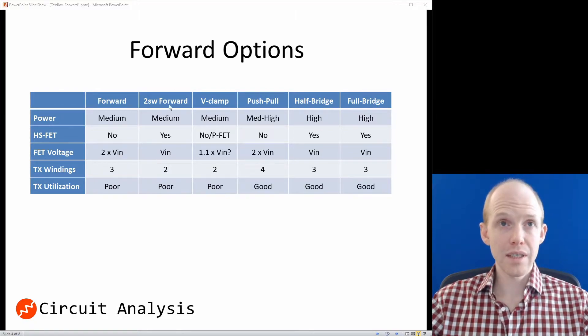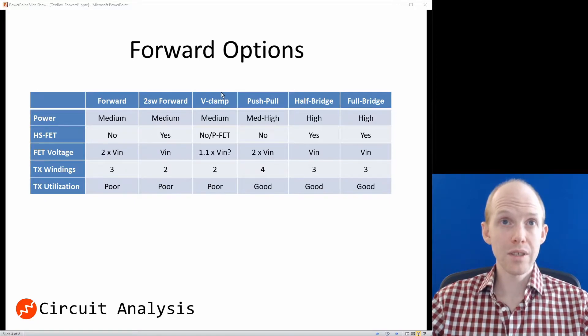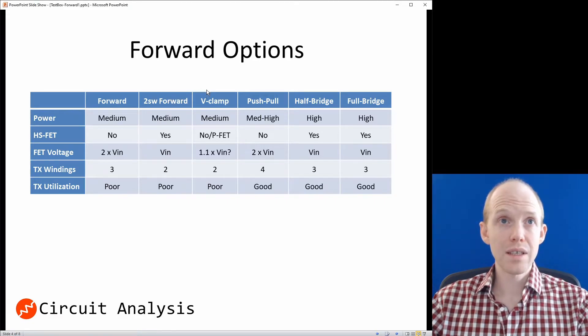That narrows us down to the 2-switch forward, the voltage clamp, the half-bridge, and the full-bridge. Looking at power levels, the half-bridge and full-bridge are more complicated and target much higher powers, like kilowatts, whereas we're doing 100 watts. So we can eliminate those and just look at the 2-switch forward and the voltage clamp. There's not a super compelling reason to choose either one, so we're going with the 2-switch forward for this design.